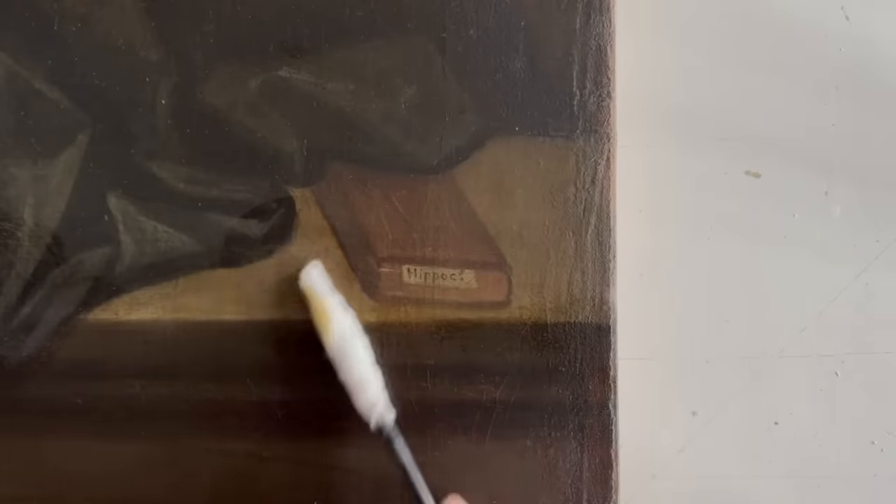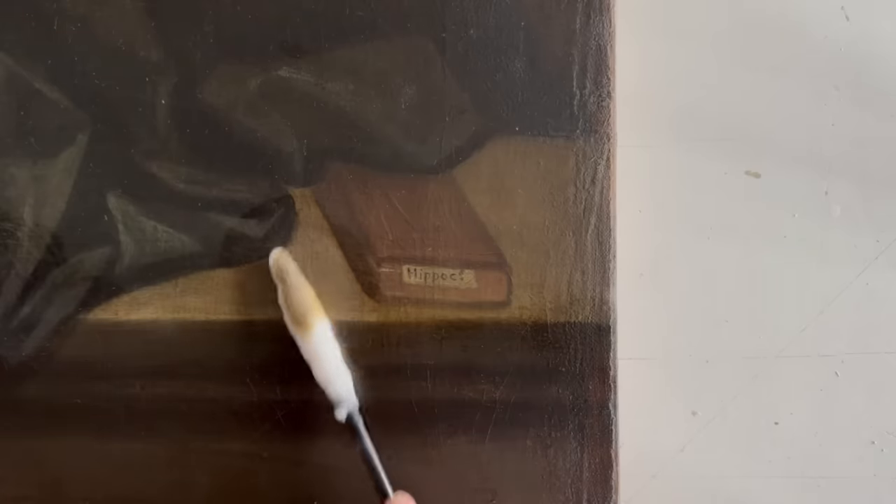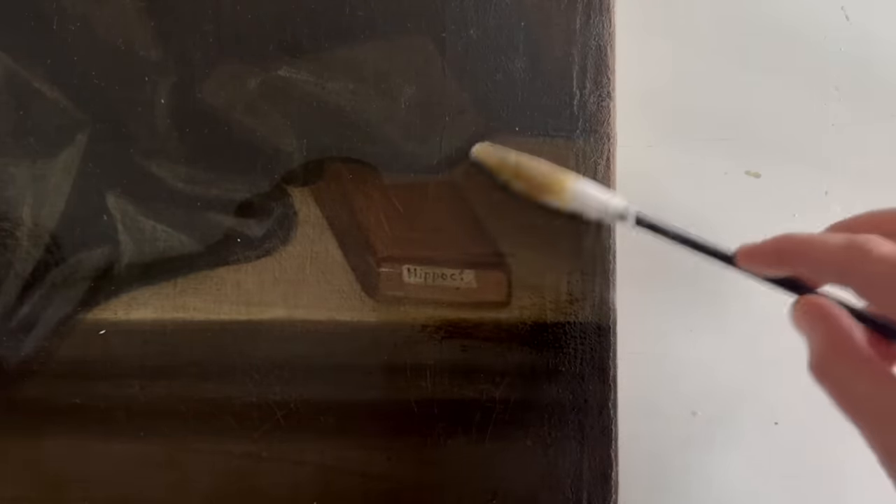Last week we found our solution that worked at removing the varnish and we discovered that there was quite a bit of overpaint on here, hiding crackleur from the age of the painting. So I'm just doing this section here now, just taking that varnish off, and you can see straight away that the colour coming through is a lot clearer and cooler with that discoloured varnish removing.